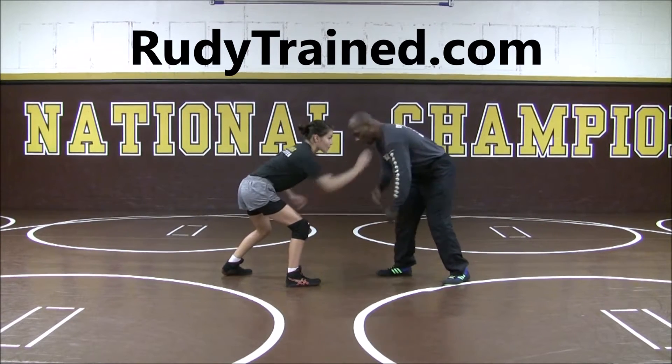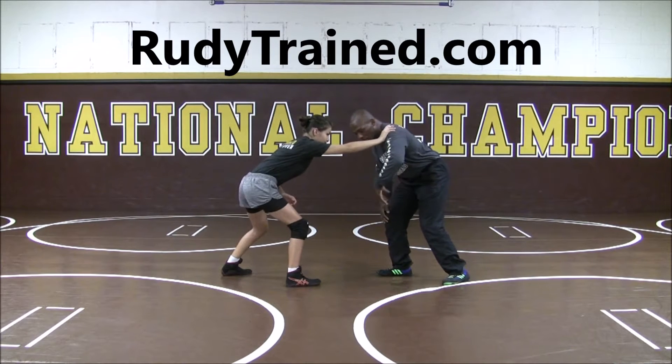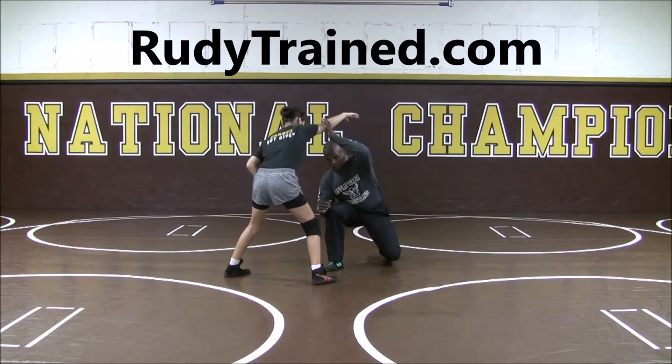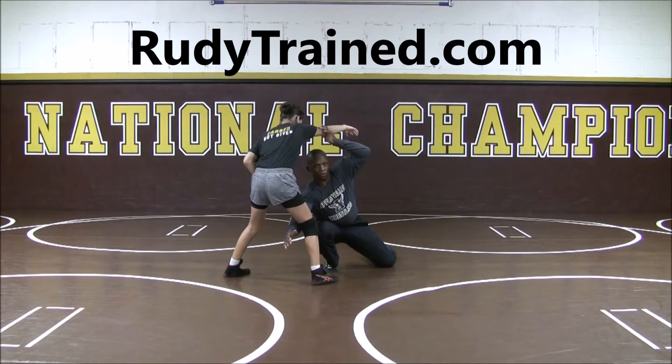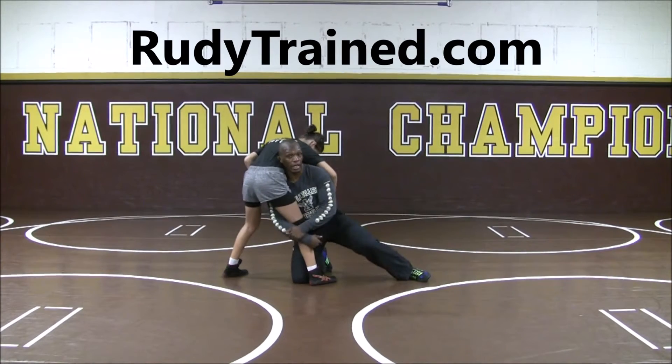We're going to start here. The partner is going to pulse and we want to clear this pulse, so I'll circle away and create some space, then pop and shoot right through it. From here I shoot, driving with my feet, and then I get in here.